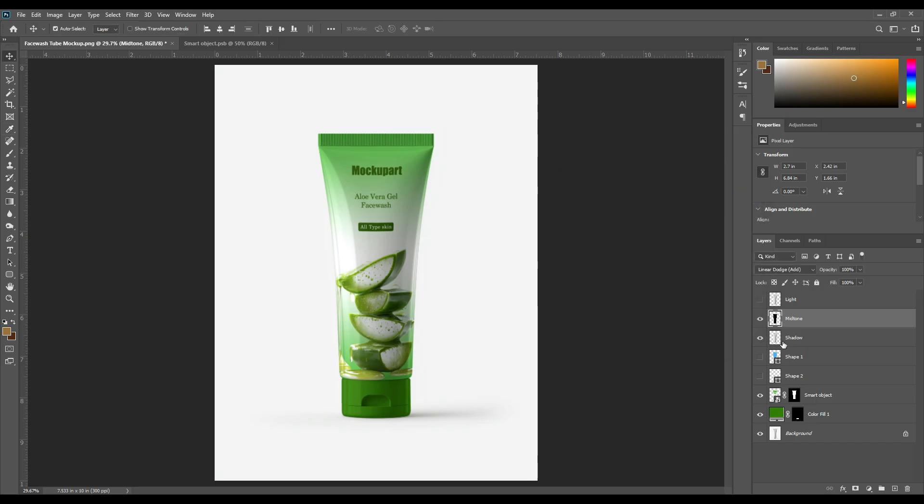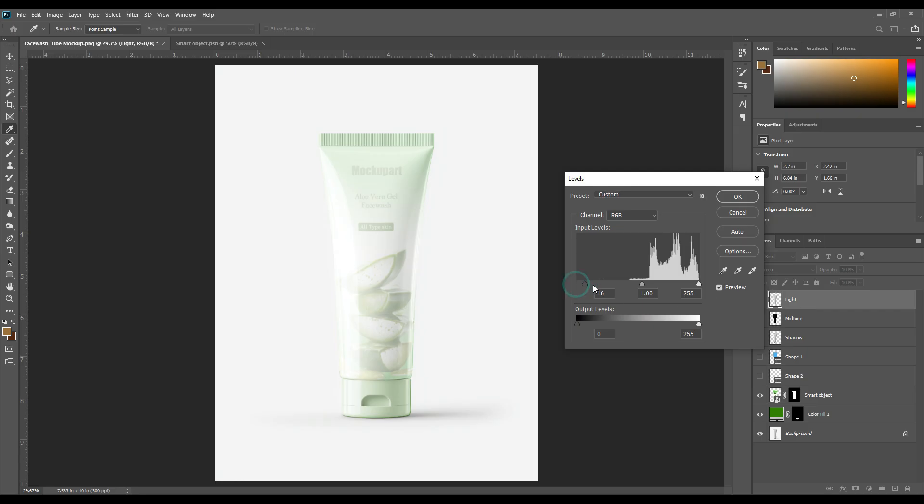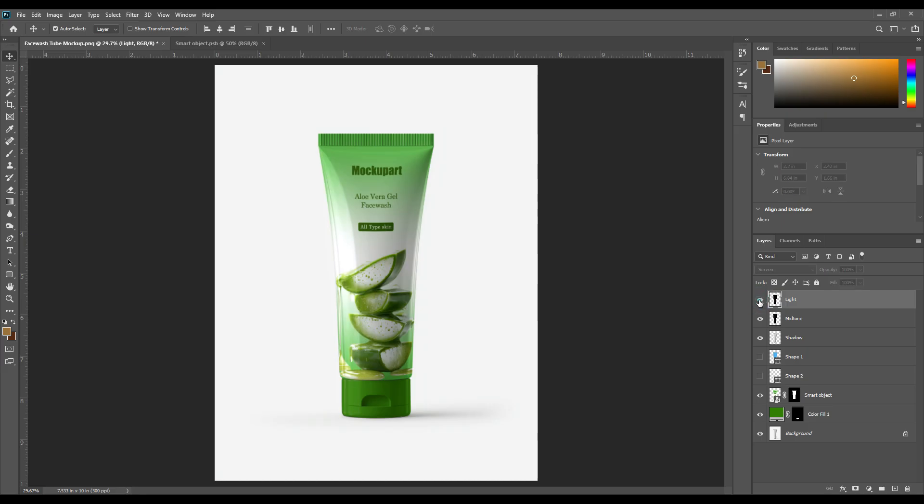Press Ctrl+L to open levels and change the layer mode from normal to screen. Again press Ctrl+L and adjust the level points. There is more light for this layer and the mid tone layer. I need just a little bit of light, and the shadow layer is totally shadow for this tube.